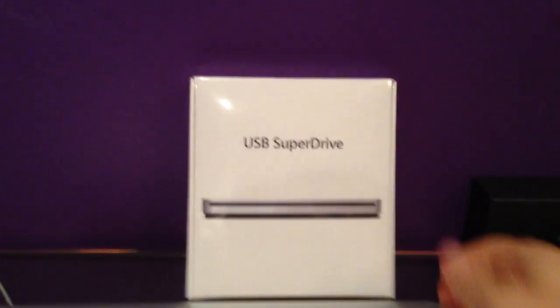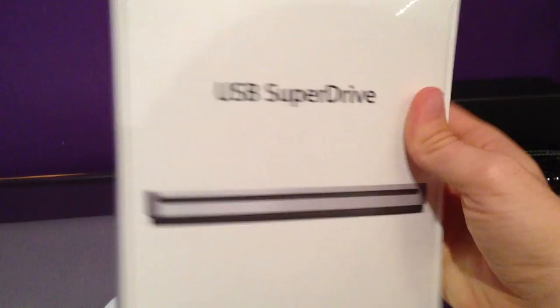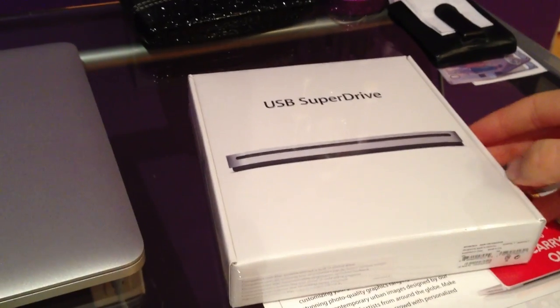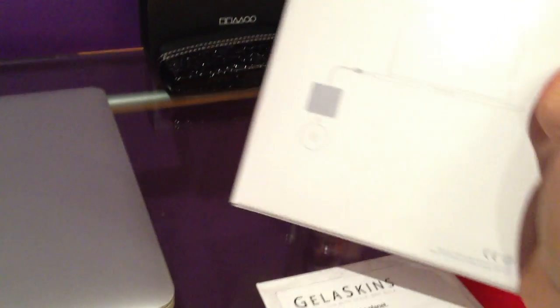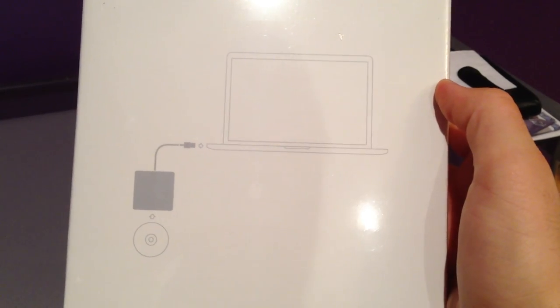Hello YouTube! Today we have an unboxing of the USB SuperDrive from Apple. The purpose of having this is that new laptops and upcoming new iMacs do not have DVD drives. Therefore, if you really need one then you'd have to buy one separately. They come for just about $70. Simple as plugging it into your computer by USB and you're good to go.